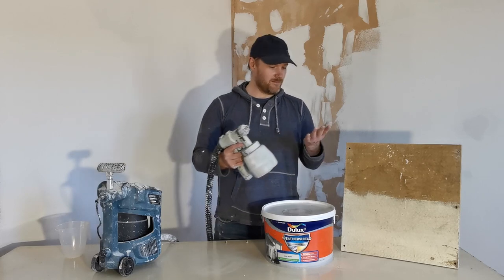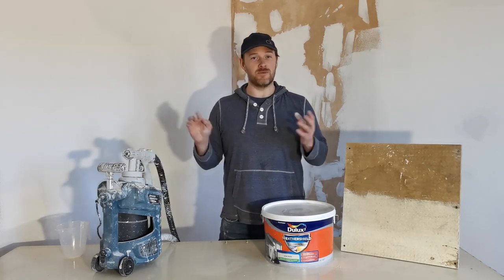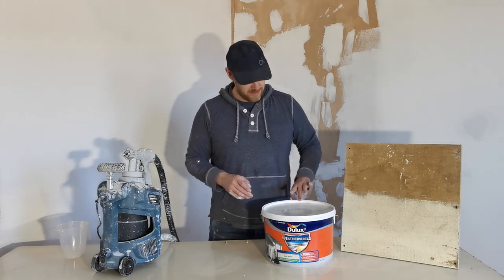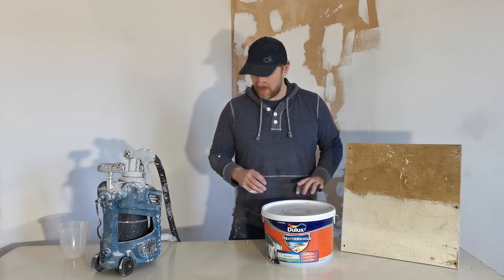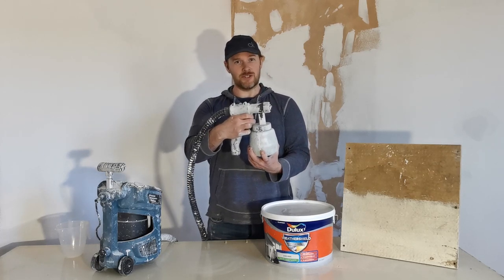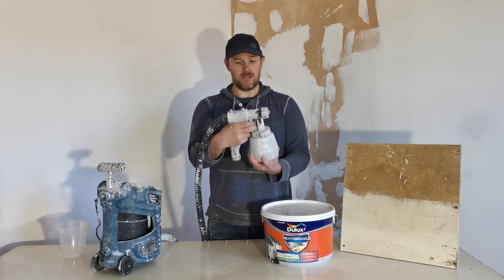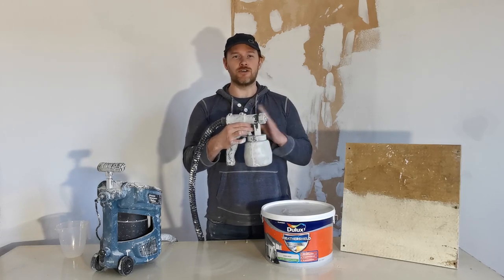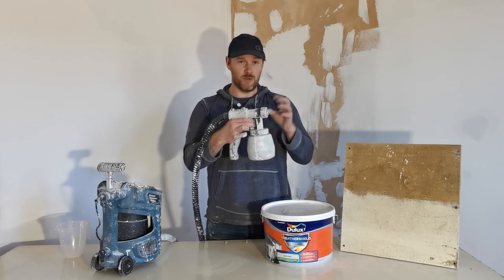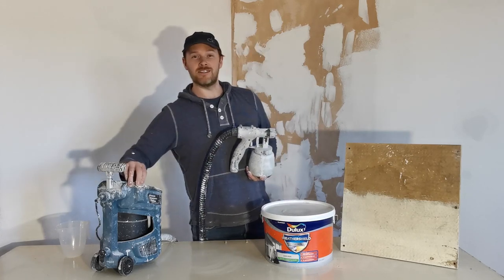The good thing about this is it's not like a compressor — it actually sounds more like a vacuum. There's a little dial here that if you tighten it up it lets you pull the trigger more, which lets more paint through. My advice is do that, because it's not just on or off — the more you pull the trigger the more paint comes through, so it can be quite accurate.